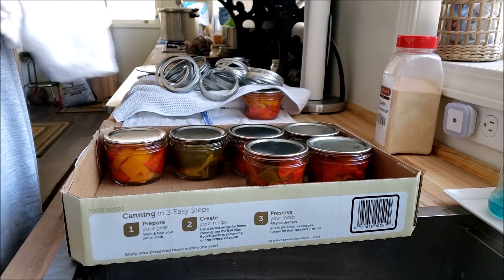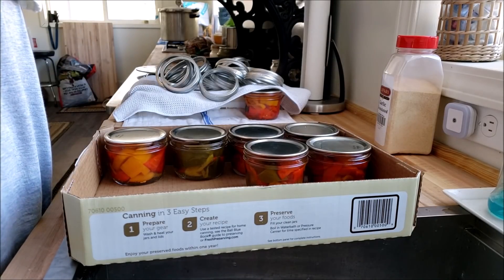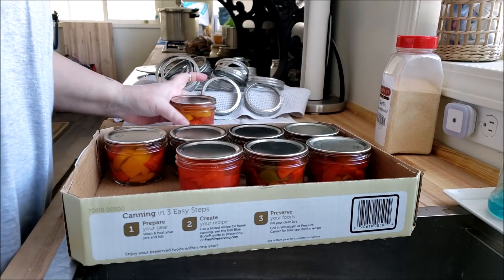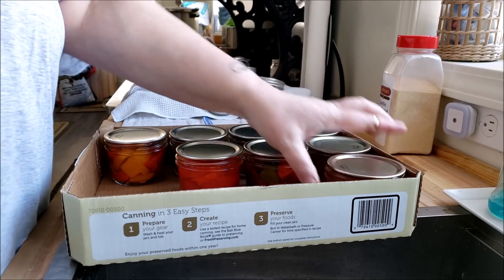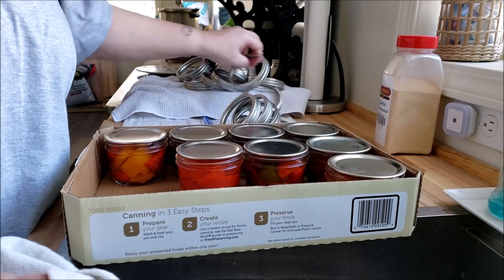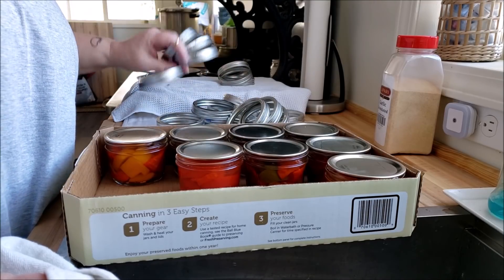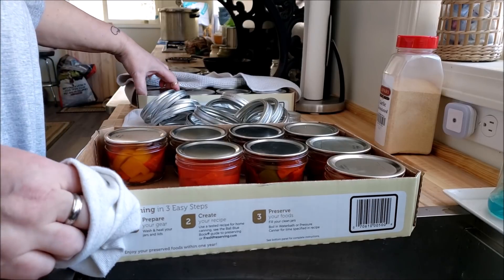So if grandma always stacked them and she didn't have a problem, she had a much thicker compound on the flats than we do today. For anybody that has been fortunate enough to run across a find at an estate sale or a garage sale for old lids that are still in the box, never been used — I get questions about whether we can use them and are they safe.